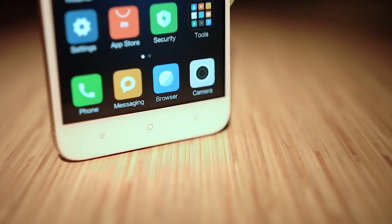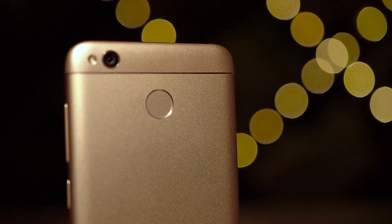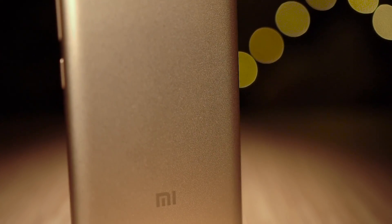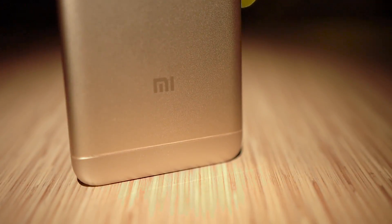To the back, we've got a 13-megapixel shooter, a single LED flash, the fingerprint scanner, and Xiaomi branding. The plastic top and bottom stick out due to the difference in shades of gold here. Given the price segment, one can't really complain.